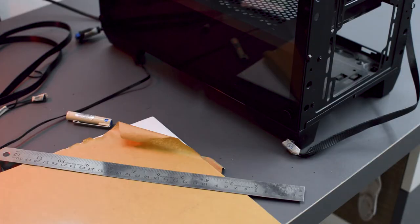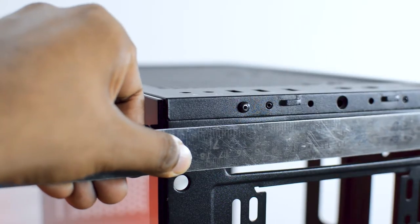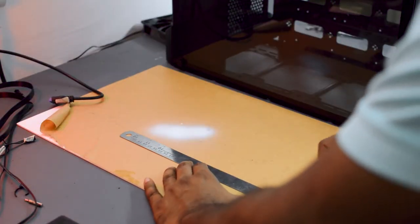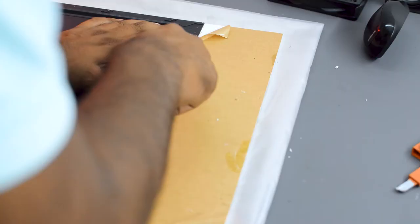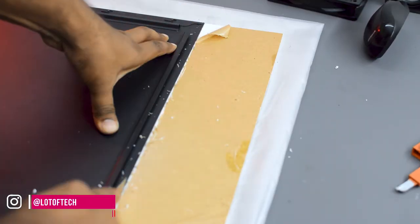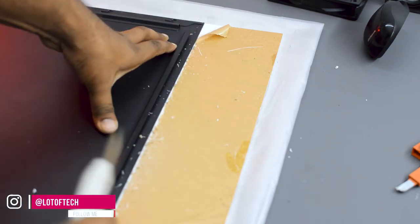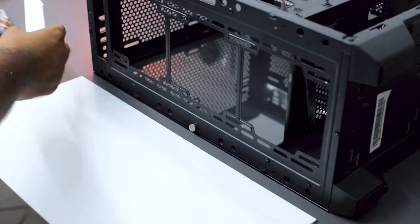In order to make the front panel, I have ordered a white colored acrylic sheet from Amazon. First you need to measure the width and length of the front part of your PC cabinet and then cut your acrylic sheet accordingly. The toughest part of this project is actually cutting the acrylic sheet. I recommend that you watch some videos on how to cut your acrylic sheet and what tools you will need in order to make a perfect cut.